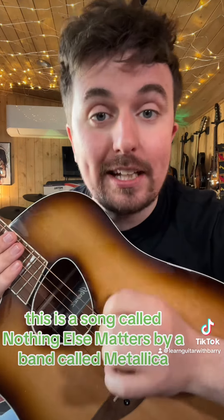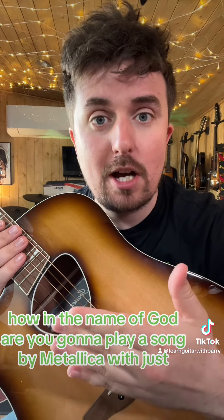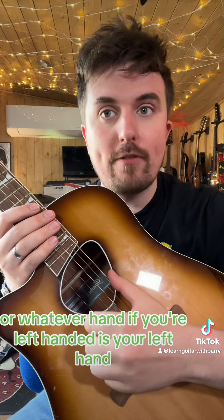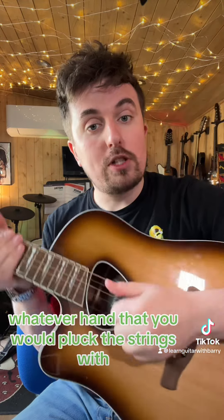This is a song called Nothing Else Matters by a band called Metallica. Now, everybody's thinking, how in the name of God are you going to play a song by Metallica with no skill whatsoever? You only need one hand — your right hand, or if you're left-handed, your left hand — whichever hand you would pluck the strings with.